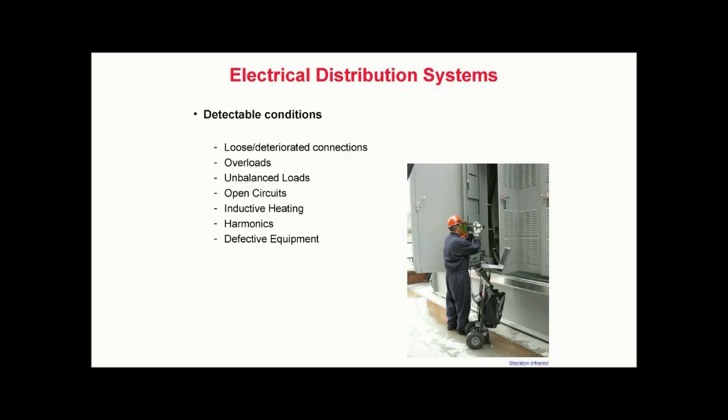Performed regularly by a trained thermographer, infrared inspections can detect a number of problems within operating electrical systems. Commonly detectable conditions include overloads, unbalanced loads, open circuits, inductive heating, harmonics, and defective equipment.